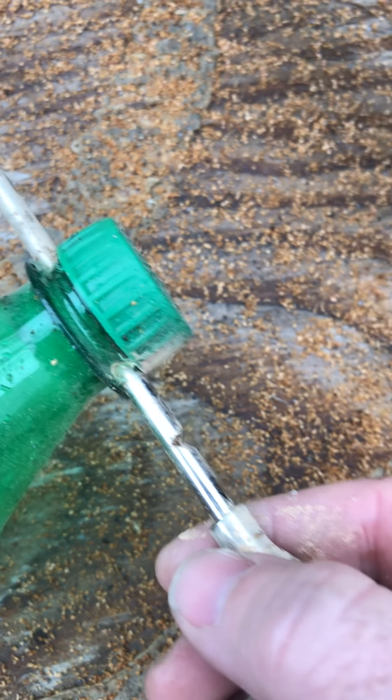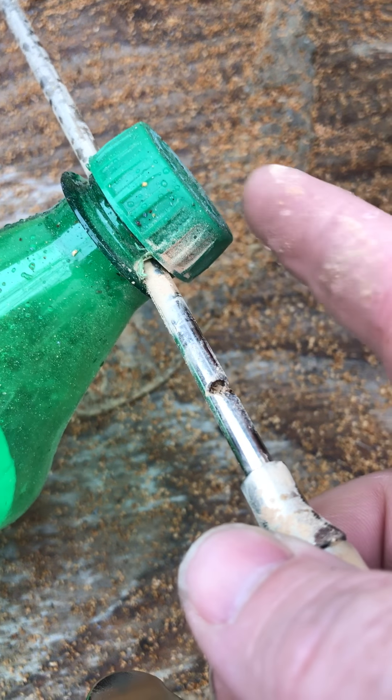That was not sanded by hand. What I did was, I saw another video on YouTube about making a media blaster out of a spray gun. It's just notched. Gotta kind of be careful with it though, because it does bend if you don't get it right.